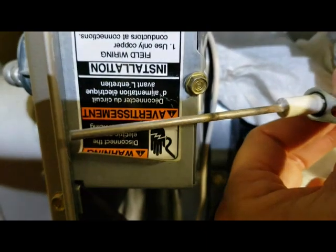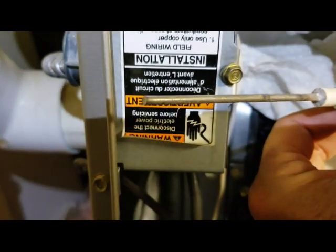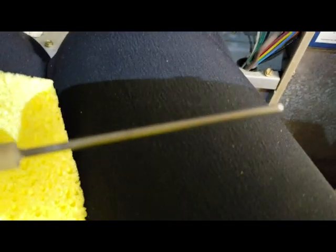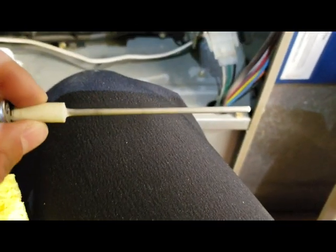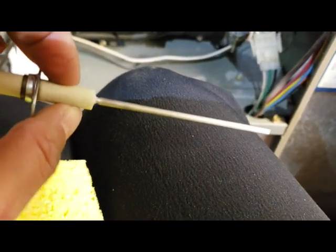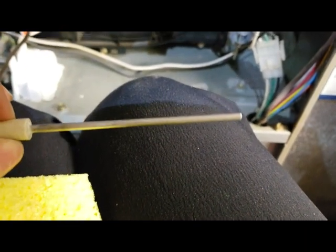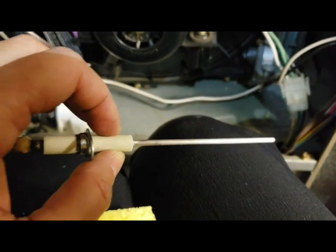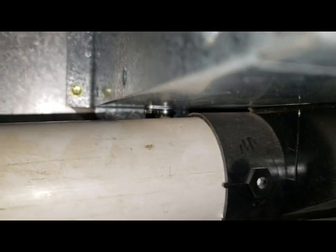Evidently you're supposed to do this every year as part of maintenance. I touched it and it's almost 15 years old, so let me clean this up and see if it'll work. I'm taking my Brillo pad and gonna clean this off. I sanded it pretty clean now — most of the black line is off, it's better than it was. All the videos I saw say you just want to get the carbon out of there.